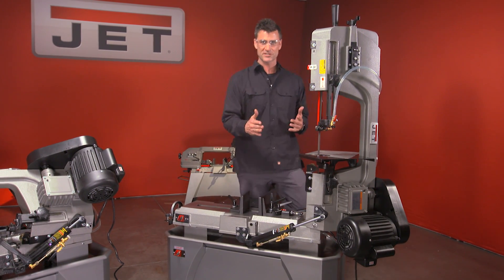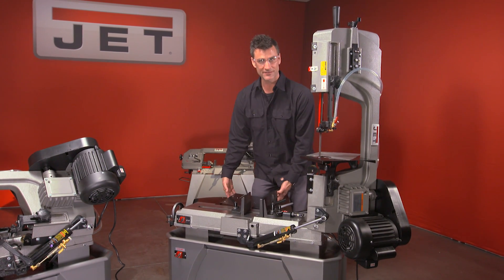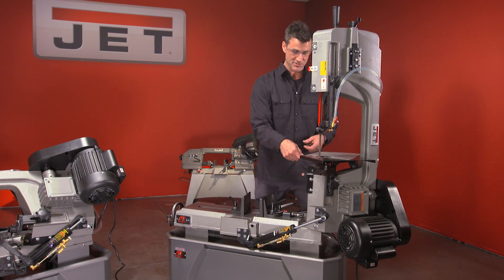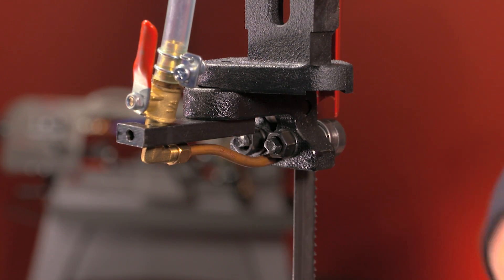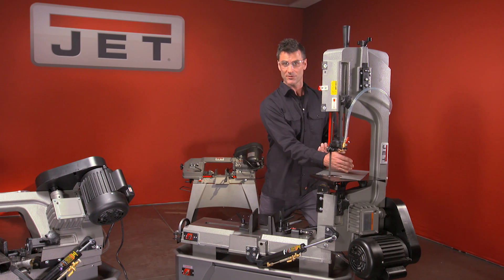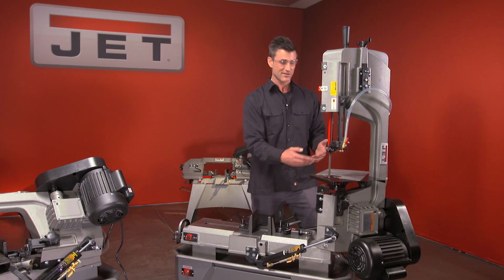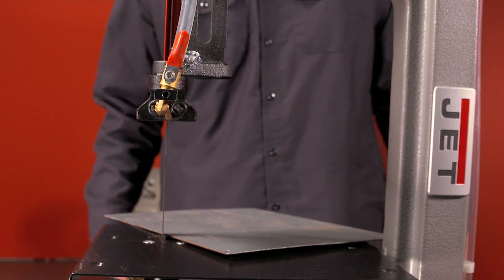Now let's go to the top and into the vertical position — there's a lot of cool things going on up here. We've taken the feed table and moved it up into the vertical position, so you've got to do a little switch. You can also change these guides — turn them and it's going to put the blade into a true vertical cutting position. Most machines give you around 4 inches, but this Deluxe model gives you 8 inches, which is a lot of cutting power for a machine this small.